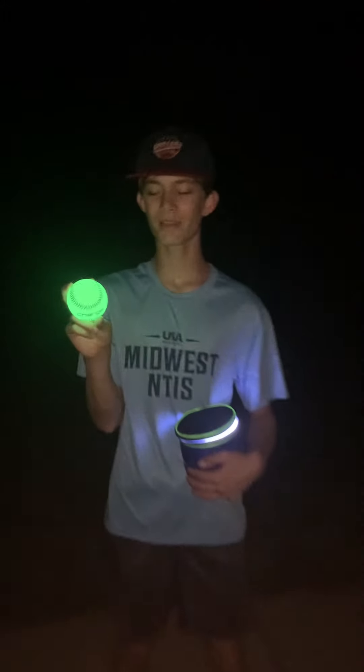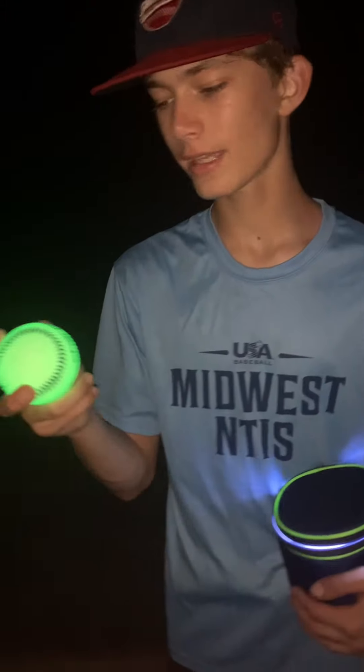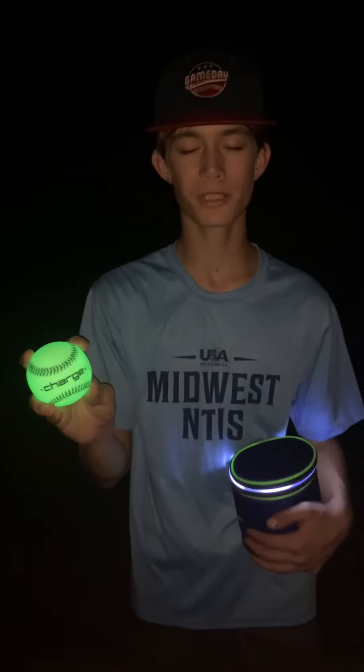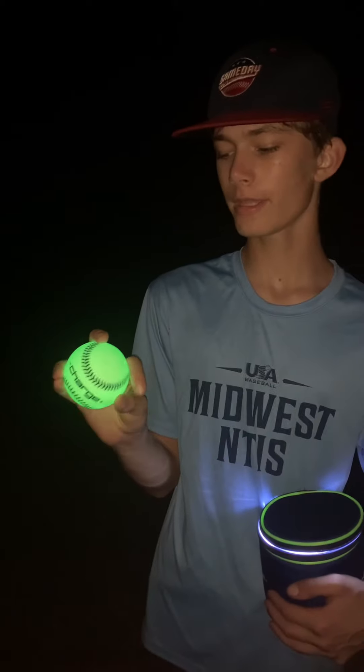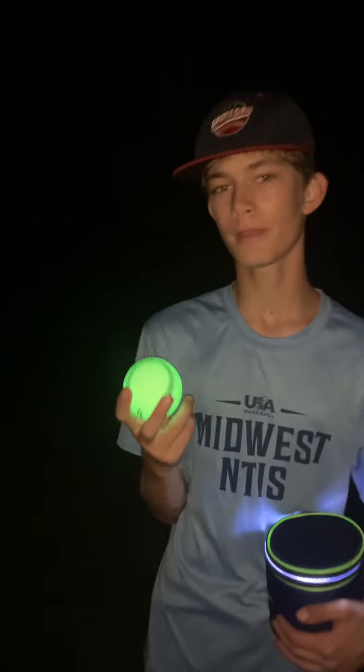Alright guys, I just got done playing catch with this Charge Ball — this thing is pretty sweet. Big shout out to my uncle, cousins, and brother for helping me out with this video. We had a lot of fun in the dark with this thing. My review on this is a 10 out of 10 — this thing is very sweet, you don't see many objects like this. It's a little bit challenging because it really teaches you how to track the ball.